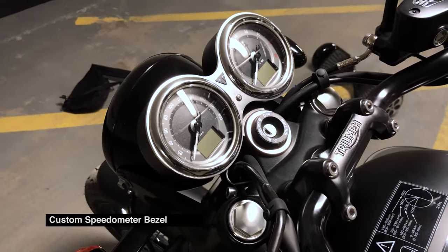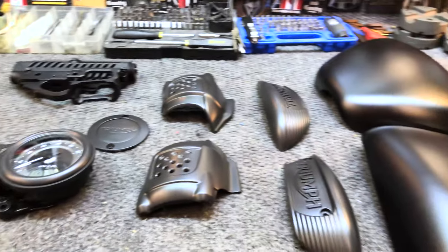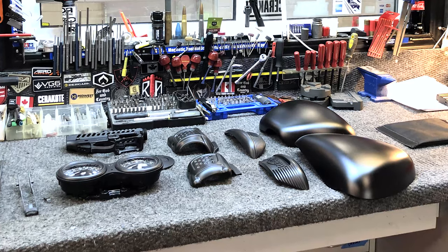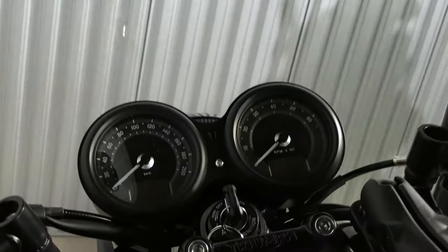Next up is the custom speedo bezel. This is something that not everybody does — it's hard to do and hard to get done right. Friends of mine at Red Tower Armory were up to the task and they Cerakoted certain components of the bike including the bezel, which made all the difference and really customized the bike.